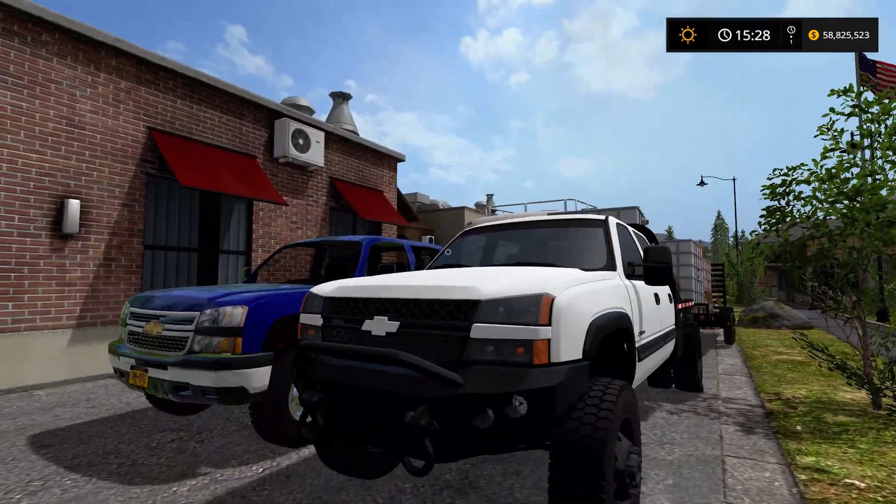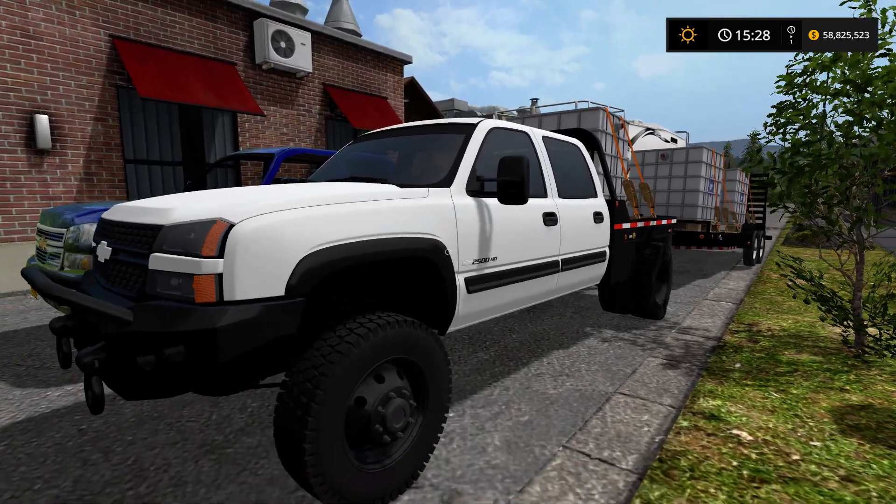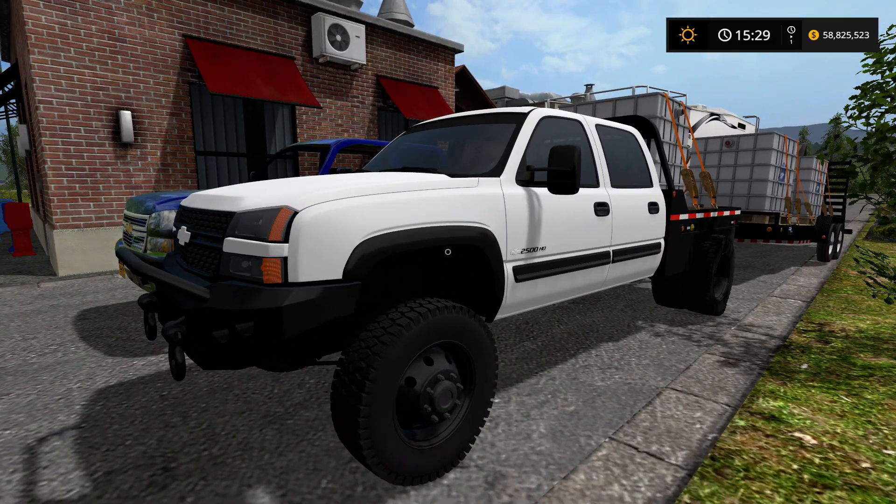Hopefully you liked this video — kind of a long video. I thought this truck deserved it because this truck was really nice. Anyways, thank you for watching and I will see you again in the next video.